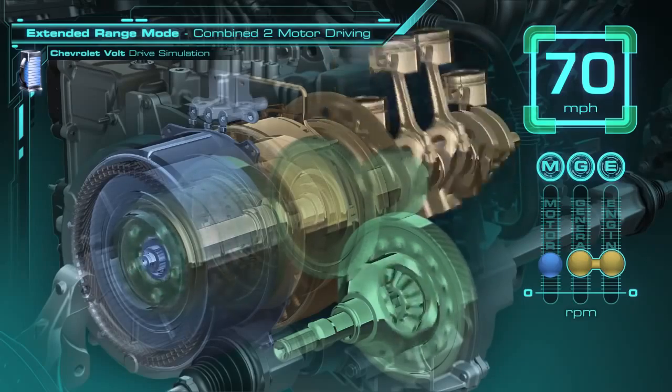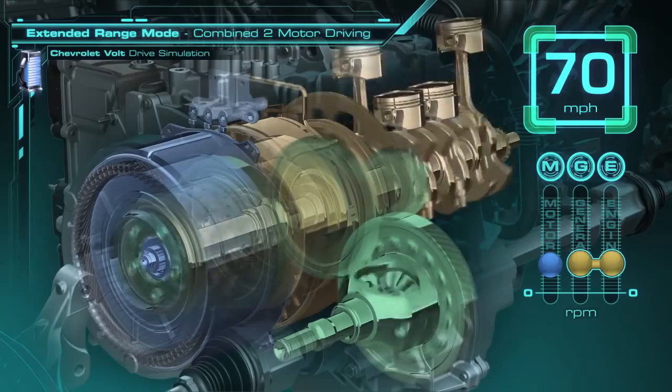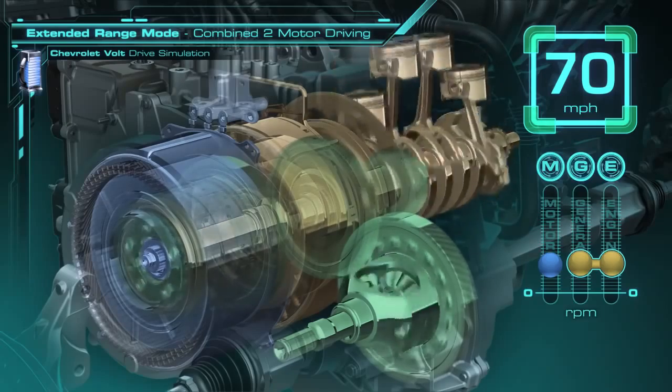The motor operates on power from the generator, and the engine turns both the generator and the ring gear. The speed of the engine is still independent of the speed of the wheels, though, so it can be adjusted automatically to the optimum speed for the most efficient operation.